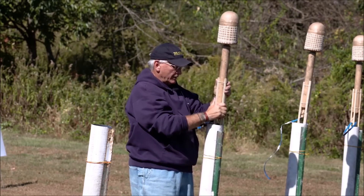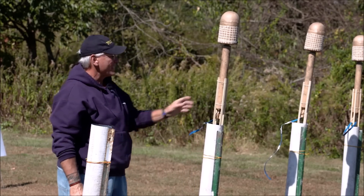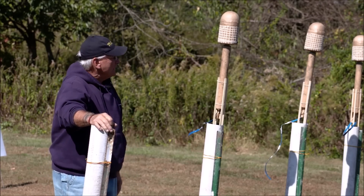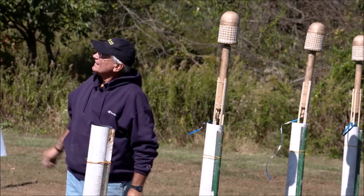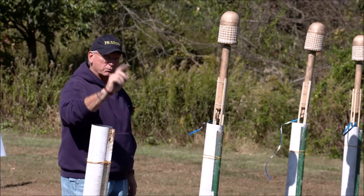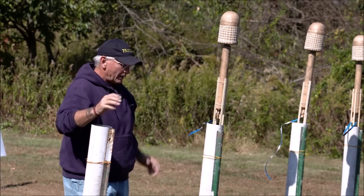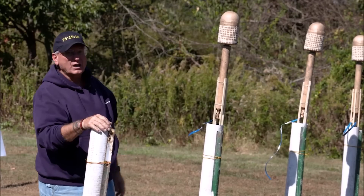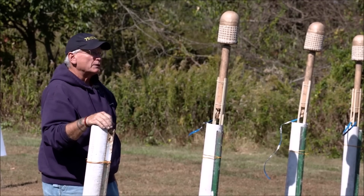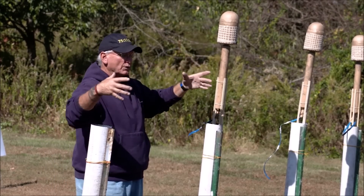These are what we call six-pound black powder rocket motors. They're actually an inch and a half ID. The six-pound doesn't have any real correlation to anything in the real world. They'll leave a nice, real pretty charcoal tail — they're not a real hot, powerful motor. They have a lot of coarse charcoal in them so they leave a nice coarse charcoal tail on the way up. They will burn for about five to six seconds and then the five-inch cylindrical heading will burst.